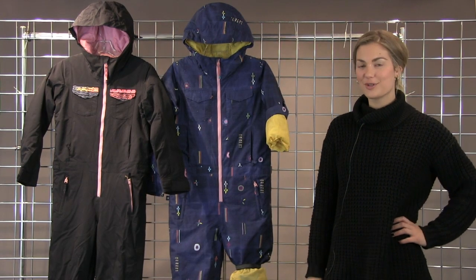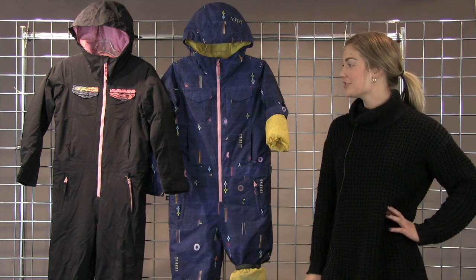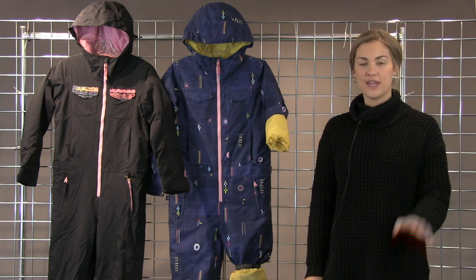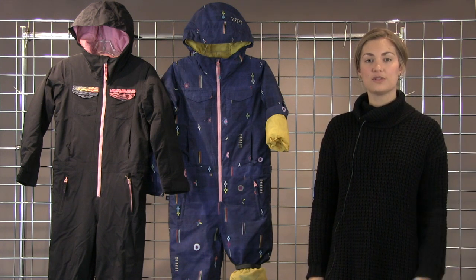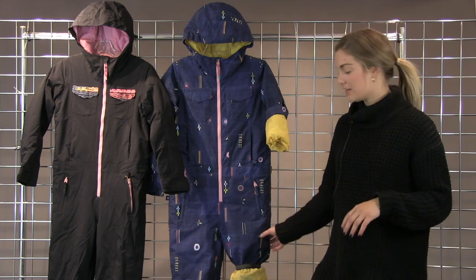Welcome to Winter Kids. I'm Brinkley with Burton. This is our Game Piece One Piece for the girls — a super cute girls one piece. It'll be fully waterproof and insulated with 100 grams of insulation, so it'll definitely keep them very toasty and very dry.